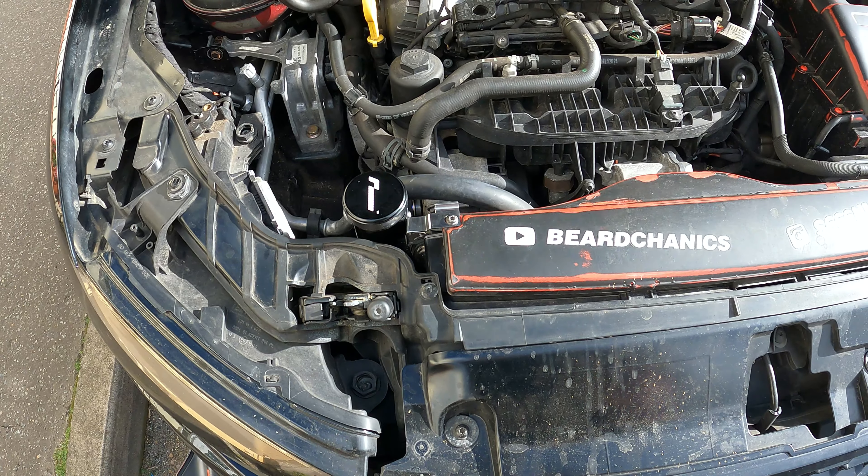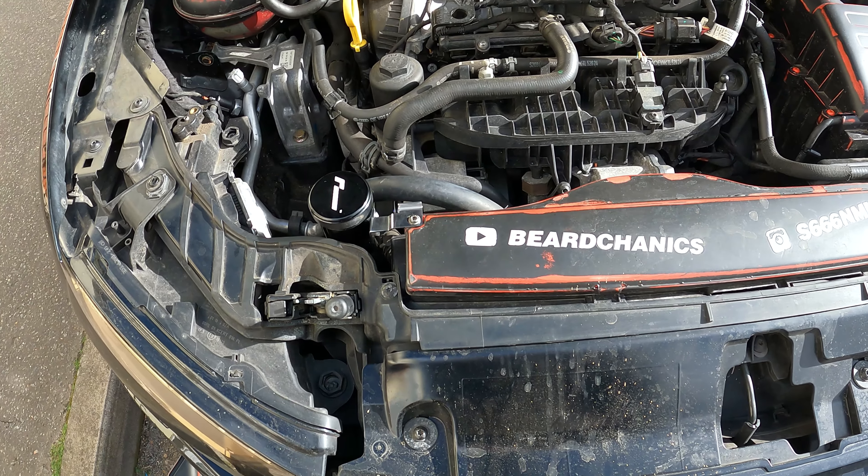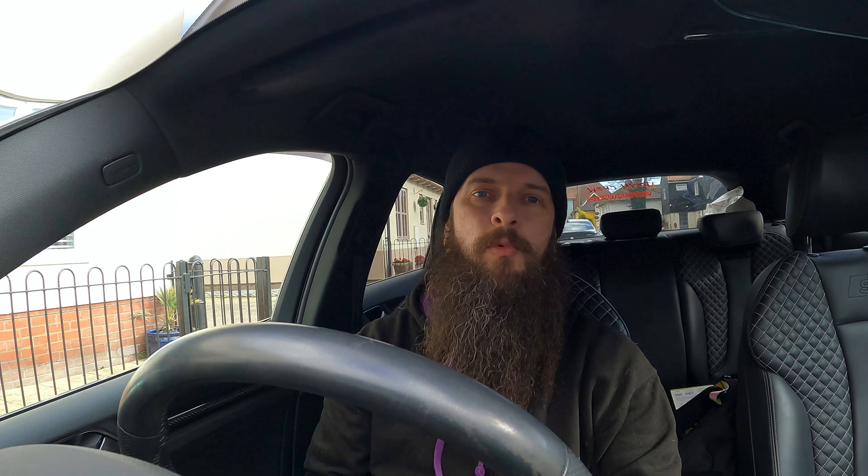And we are done. All in all, apart from the mounting stuff, it's a very quick mod to do and it does look a lot better.